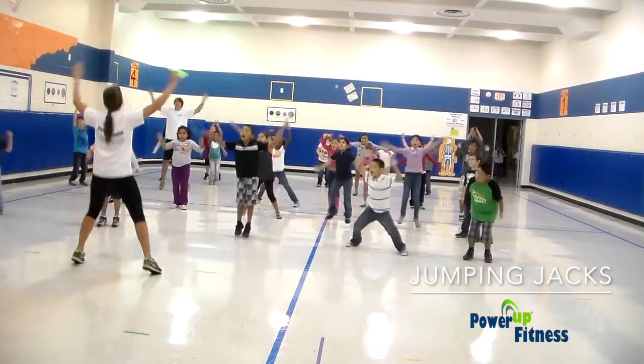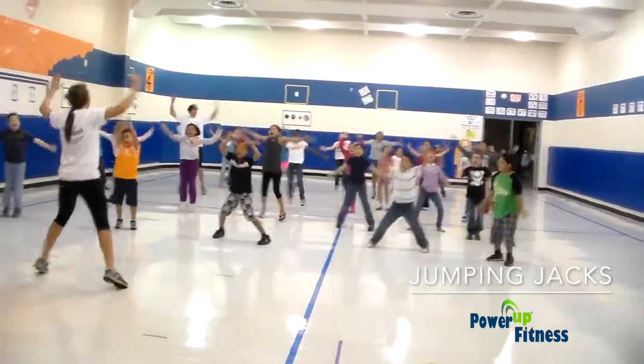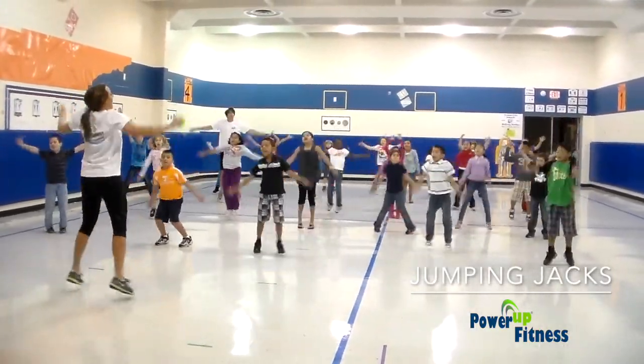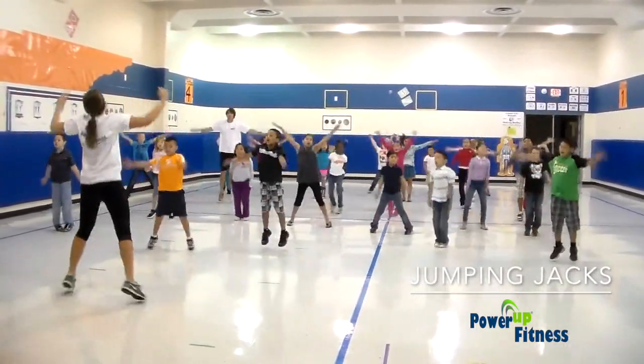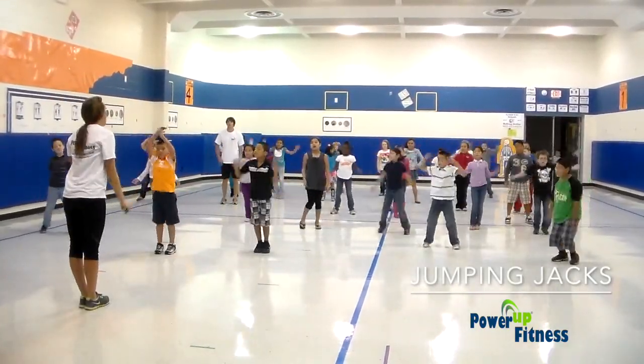All right, here we go. 1, 2, 3, 4, 5, 6, 7, 8, 9, 10, 11, 12, 13, 14, 15. All right.